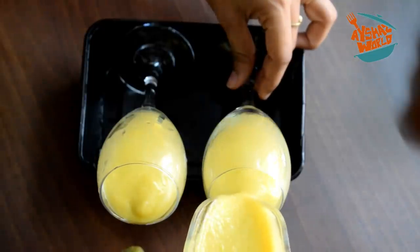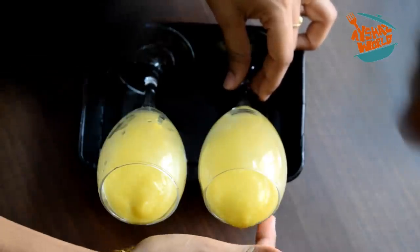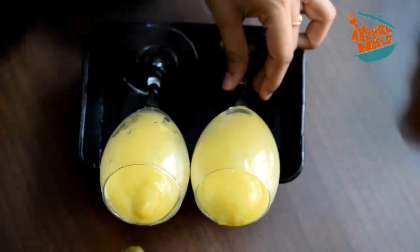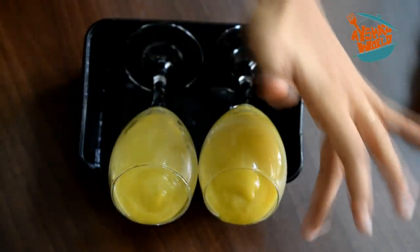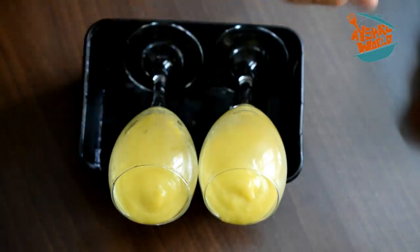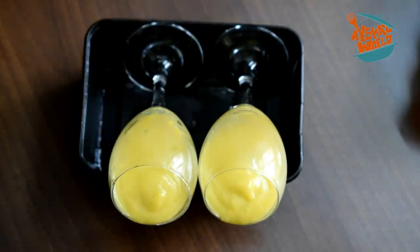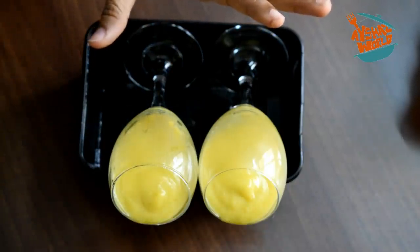Now, we have a half cut mango here. The mango is ready. We also have milk like this. We need a little bit of juice — this is the liquid. We have a little bit of mixture. We have to set it in the fridge.